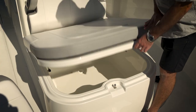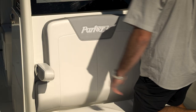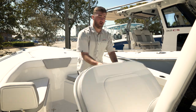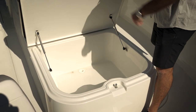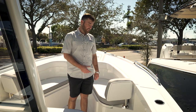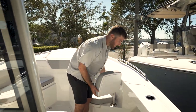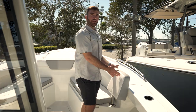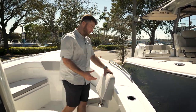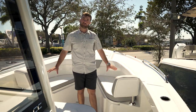Right behind me is a really large lounger up in front of the console. You can fit two people here on this lounger — you do have dual armrests, and it also works as a coffin box. It's a really large insulated compartment with two gas shocks making it easy to open and close. A key feature is that these backrests, if you lift and turn them over, act as a cushion or bolster while fishing up at the bow, and when pushed down they lock back into place giving you good back support.